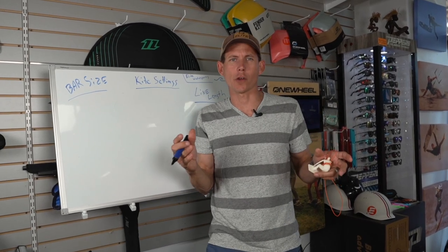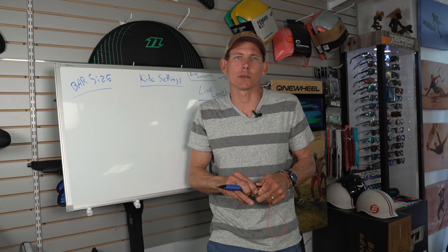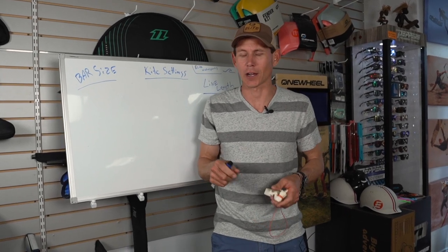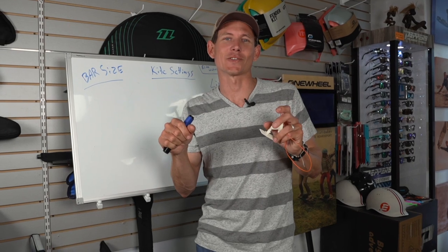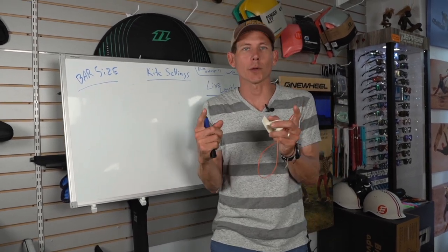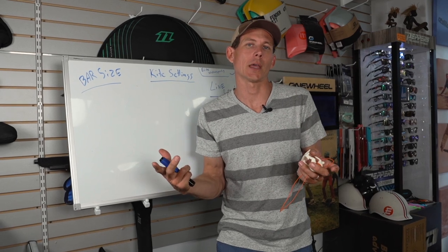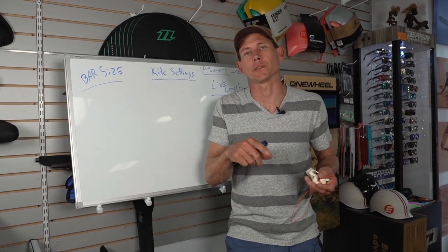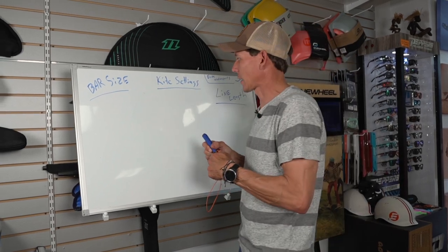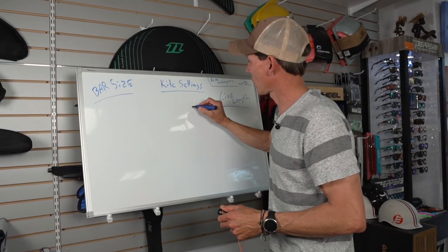Special cases aside, bar sizes are a crucial thing. If you can't figure out a trick, shorten your bar and see what happens — it might just be the variable that makes you successful.